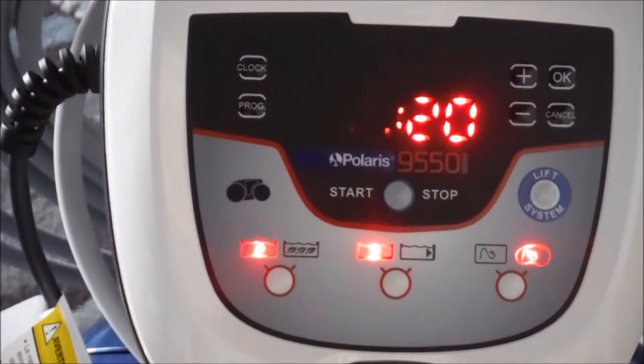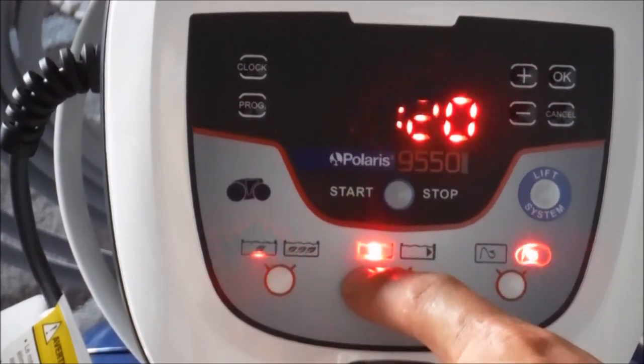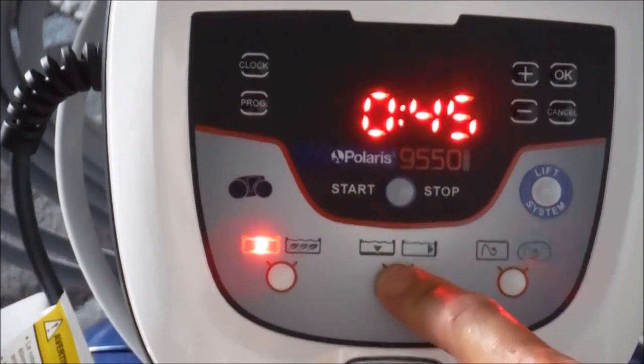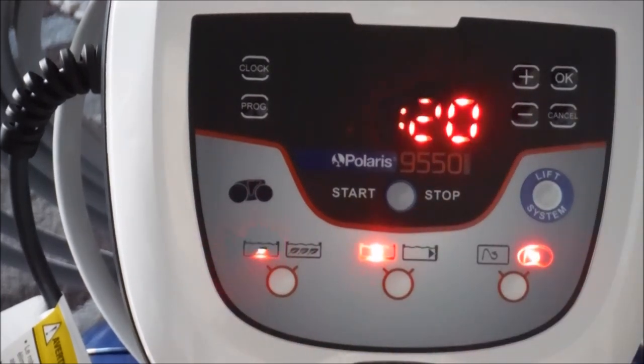These buttons here on the bottom are for the cleaning intensity — light debris or heavy debris. Right here is for cleaning the bottom only, cleaning the bottom and sides, or cleaning the water line only. And this here is for the shape of the pool — free-form or rectangular, depending on the pool you have.